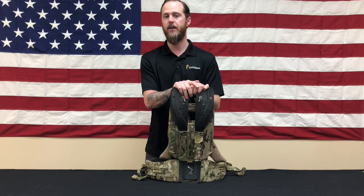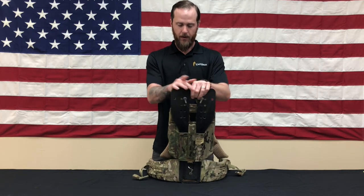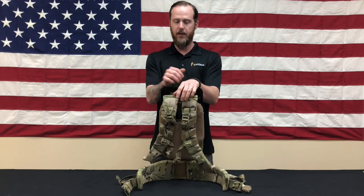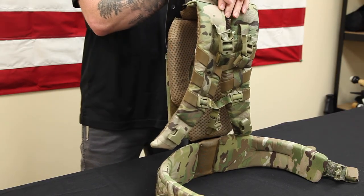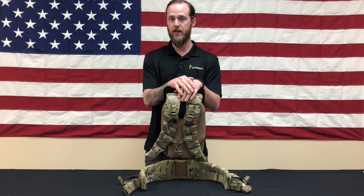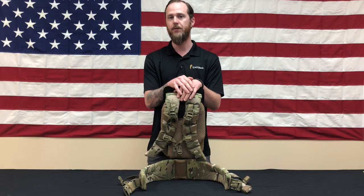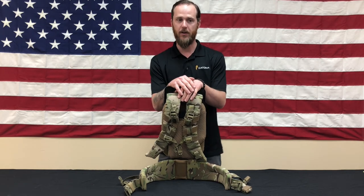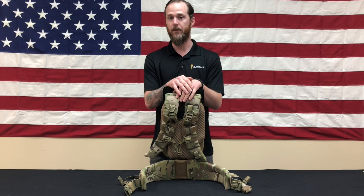I'm particularly going to be talking today about the heavy weapons load carriage. The project began with Ranger Regiment at Fort Benning. What they initially asked for was a way to carry ammunition, spare barrels, and tripod for the M240 machine gun — a particularly complicated system to carry. Lots of heavy components. Ammunition is heavy, cumbersome. Everybody knows that it's been a problem for a long time.